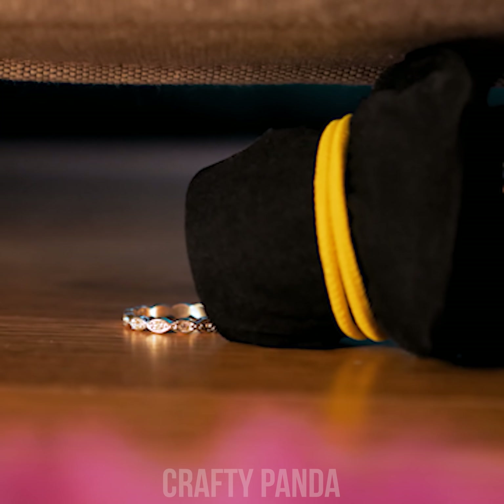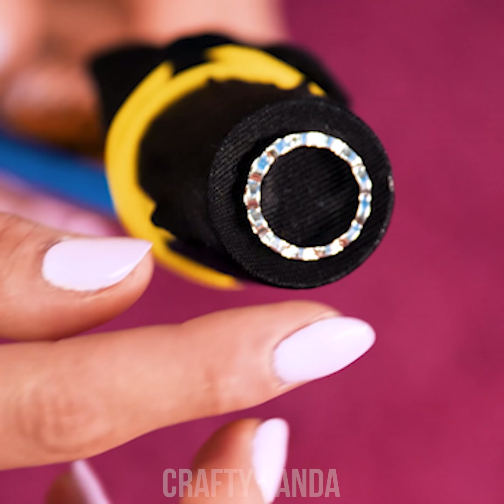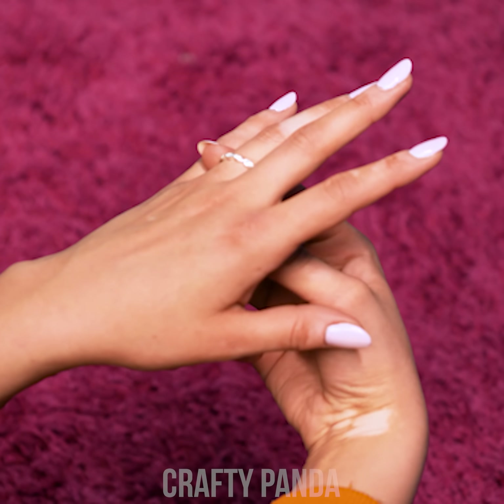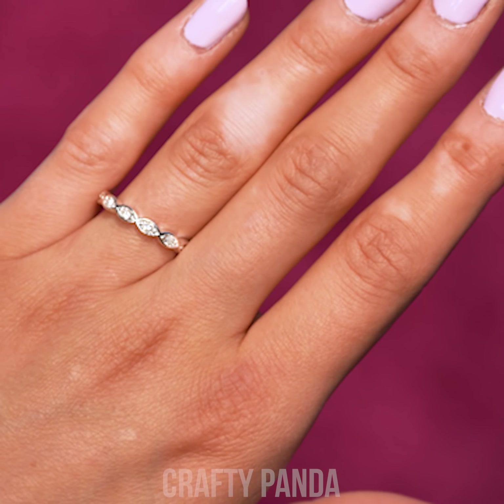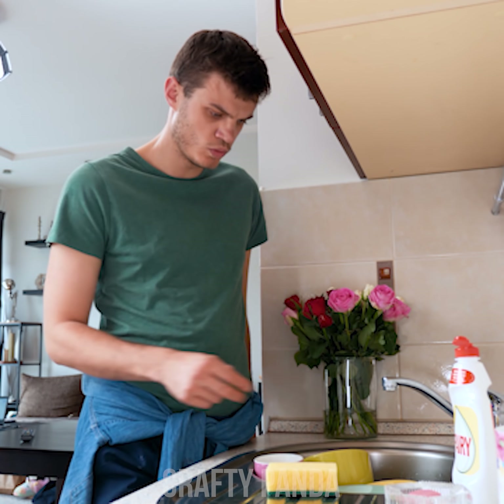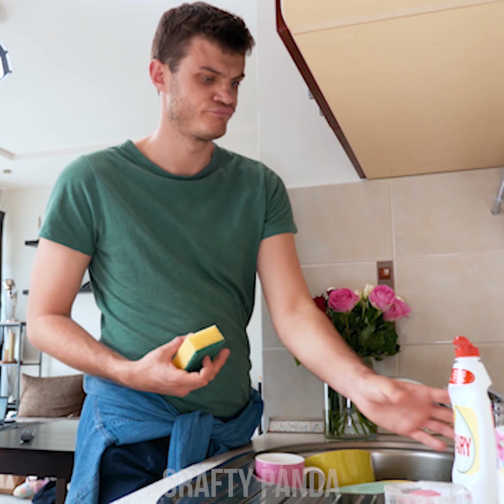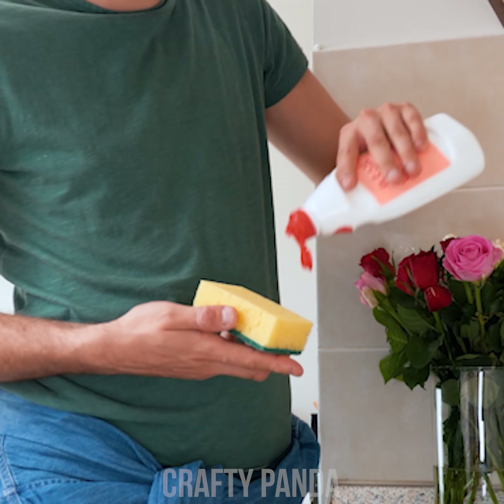Or, here's an easy fix! Just use it as a vacuum filter! Simply attach the sock to the hose and secure with a piece of rubber. Whatever you need to grab from a tough-to-reach area, rest assured it won't end up in the vacuum's dirty belly anymore! Wow, Emily — that ring is beautiful! Good thing you finally found it!